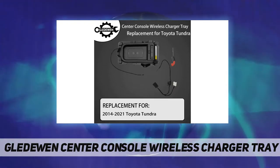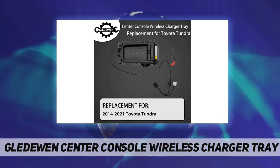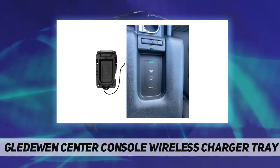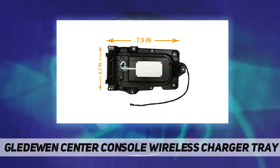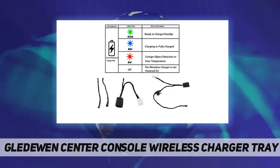Easily avoid the trouble of plugging in the charging line every time you travel. When the car wireless charger is broken, it will be very inconvenient. You can directly buy our products to replace them. Our phone tray for the center console is very simple to install. You can find the installation video on the internet or take a look at the text description below. Installation method — point one: open the armrest box and unscrew all the screws underneath, then take down the panel.